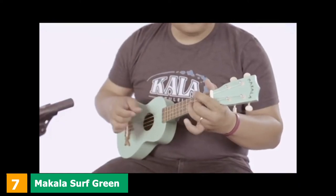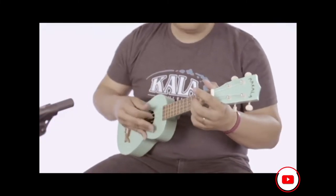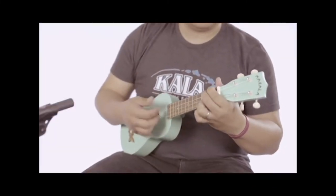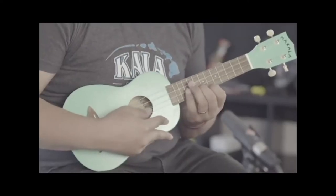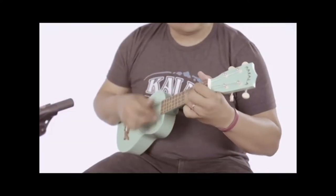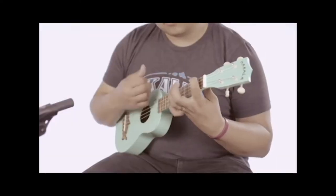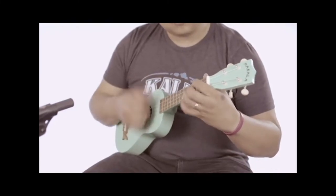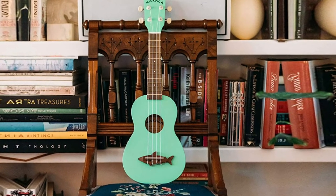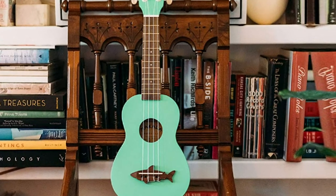Moving on to number seven: the Makala Surf Green Shark Soprano Ukulele. This Makala series is a Kala beginner-level line made with the same high-quality Kala design, and is ideal for beginners. Excellent quality build, friendly style, and a reasonable price make the Makala Shark Soprano a perfect gift for people of all ages. It contains a mahogany neck, walnut tuning pegs, shark bridge, geared tuners, and Aquila Nylgut cords from Italy. Kala Ukuleles are played by many famous musicians including Twenty One Pilots, Vance Joy, and Zac Brown.